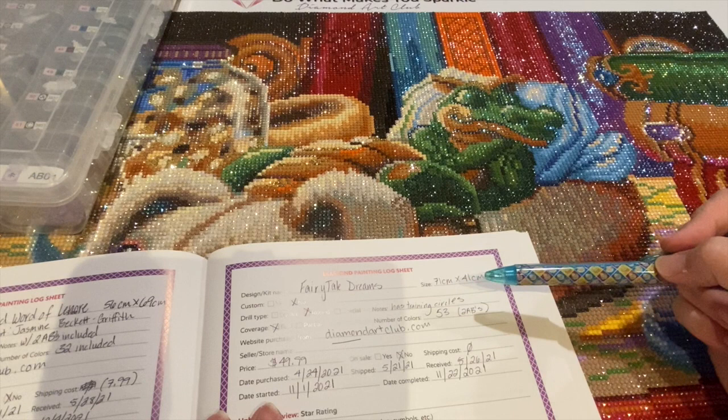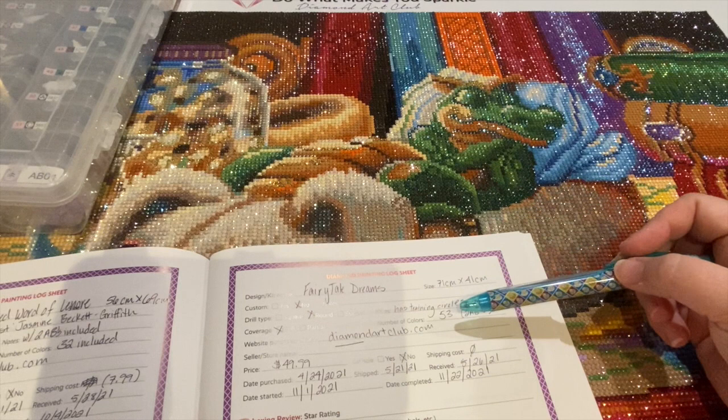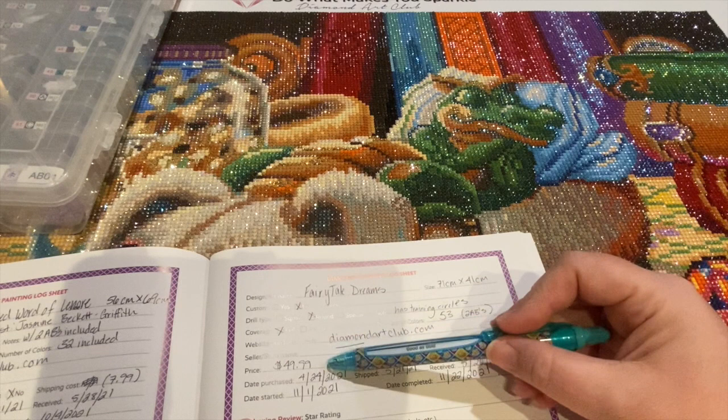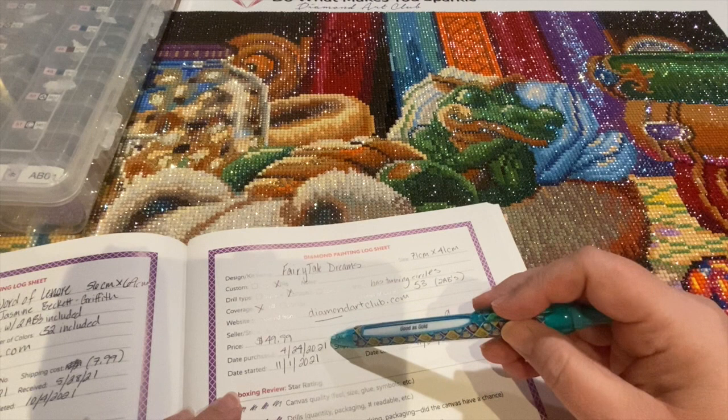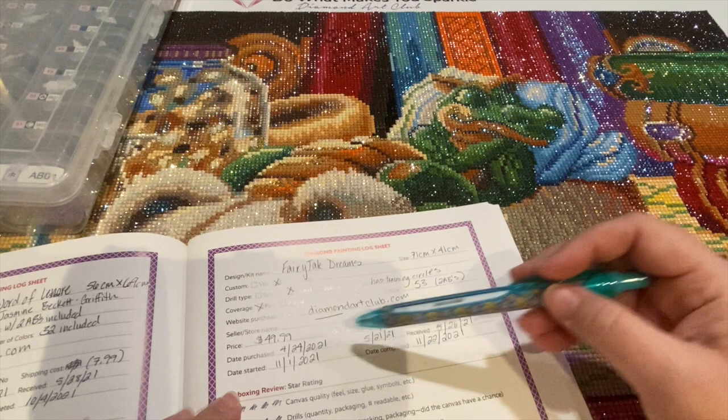I noted it had training circles, which we'll talk about in a minute. It's a full drill, with 53 colors — two of them were ABs. I got it from Diamond Art Club; it cost me $49.99 and was not on sale when I purchased it. I did get free shipping because I bought more than one item.